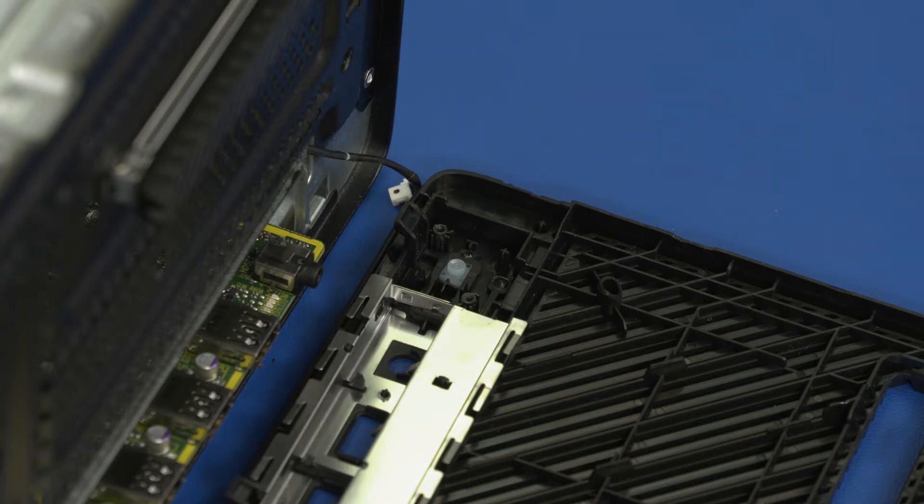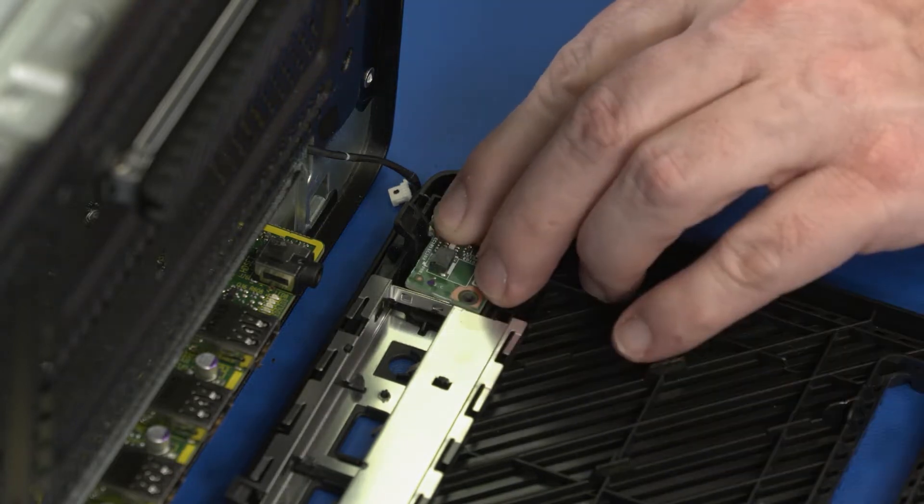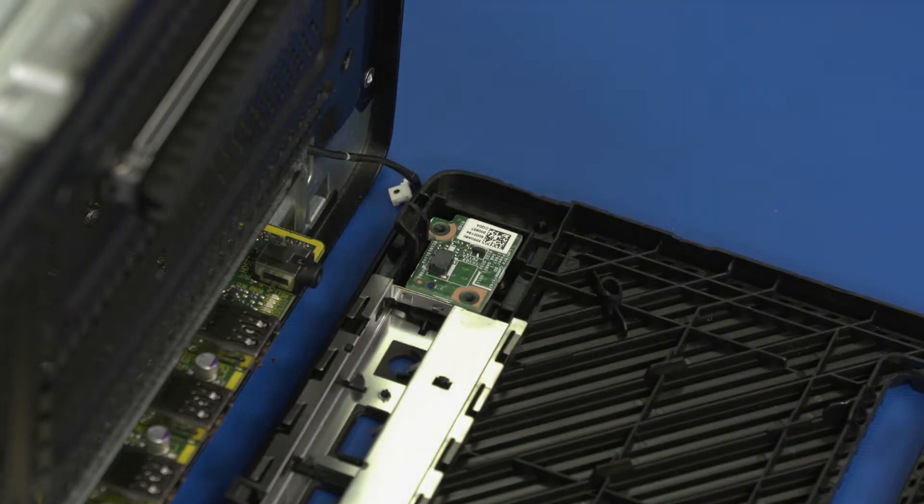Replacement: Place the power button board into position on the front bezel. Replace the two 7 mm P1 Phillips-head screws that secure the power button board to the front bezel.